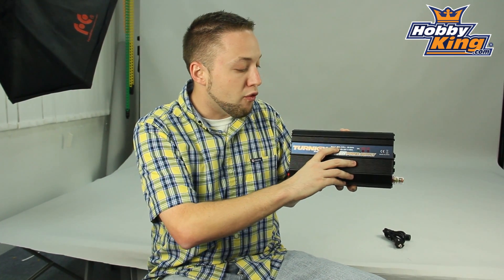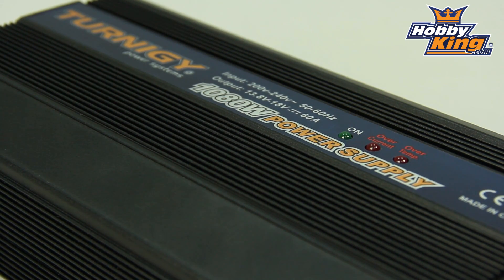Basically this has an input voltage of 200 to 240 volts AC, and an output of 13.8 volts to 18 volts, adjustable.